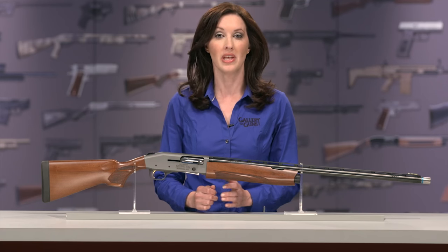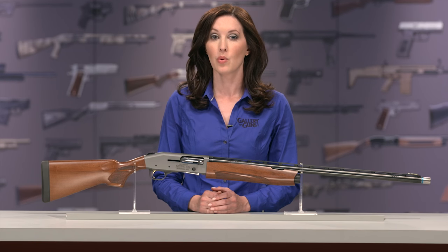When you hear the name Mossberg, you likely think of rugged offerings like the Military 590A1 shotgun or the MMR carbine. And with more than 10 million Model 500 pump guns made, you wouldn't be wrong in thinking that Mossberg is a value leader.